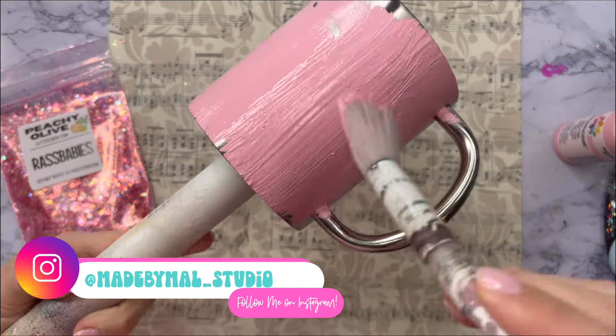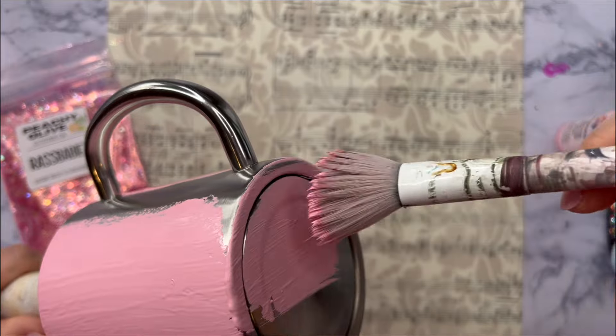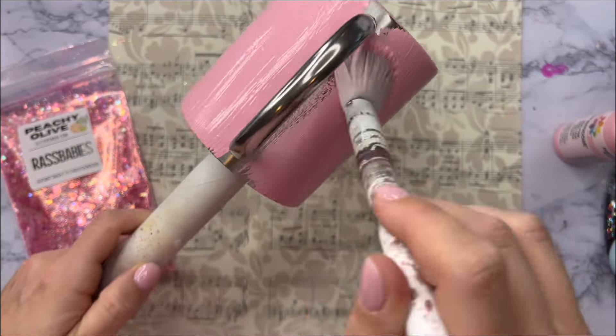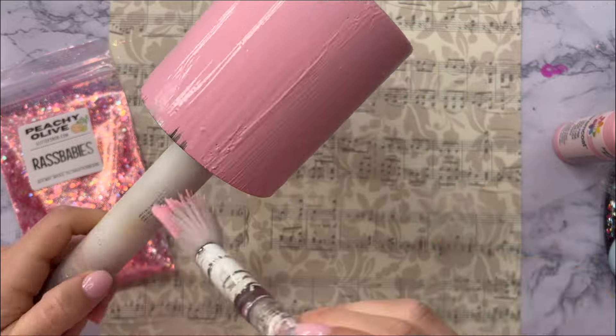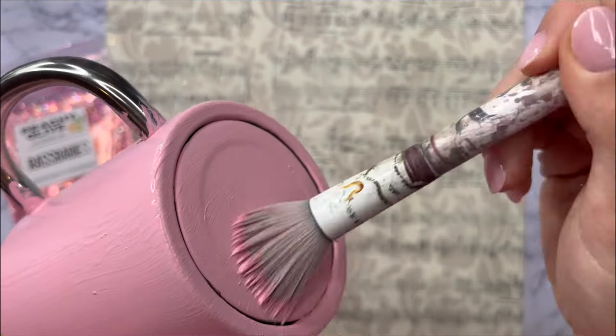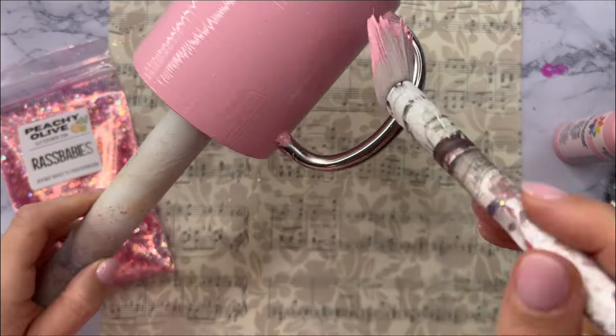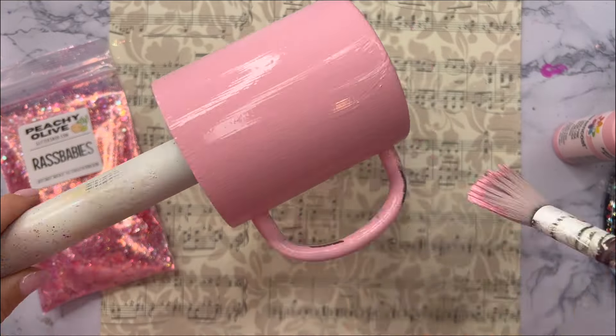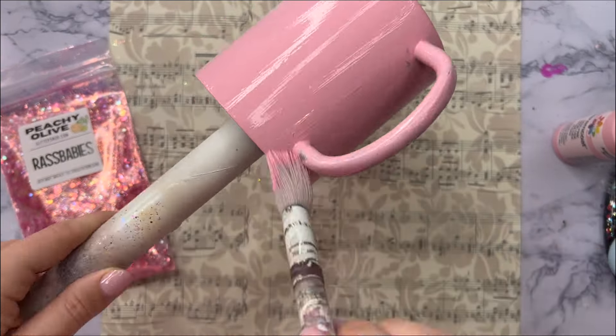We are going to start off with a morning mug from the Tipsy Magnolia and I'm going to start by painting it with some pink acrylic paint. I think the name of this color is Lisa Pink or Bubblegum Pink, but it is the Delta Creative Ceram Coat brand — my favorite. It's the best acrylic paint ever. The coverage is so good.